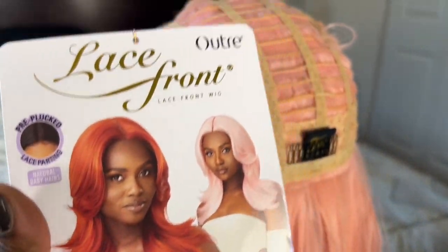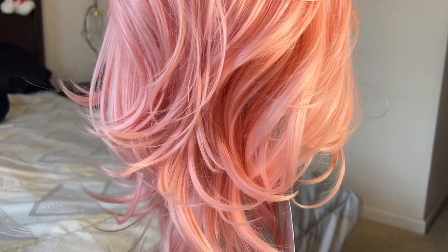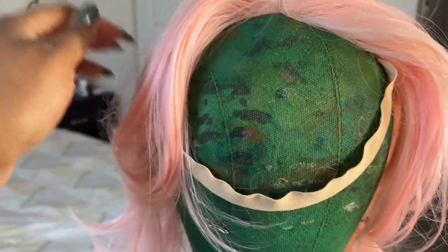Harley by Outre is a synthetic wig that is 18 inches long with a yaki texture. It comes in a loose wavy style with a basic lace front. It comes in a few cool colors — I have Pearly Pink with me today, but they also have Blue Angel, Copper Blonde, the super popular Cream Soda color which is like a sandy blonde, Fire Copper, Red Velvet, and your basic colors. This is what it looks like straight out of the pack. I'm going to go ahead and brush it out.